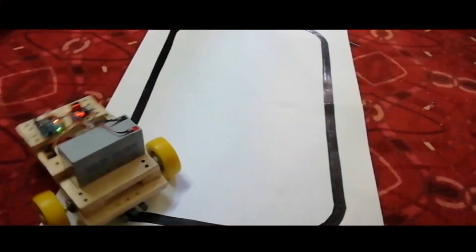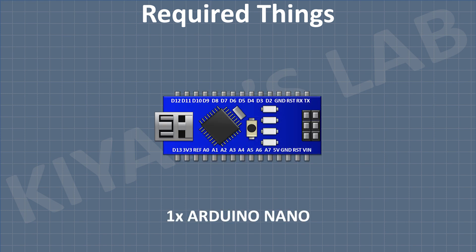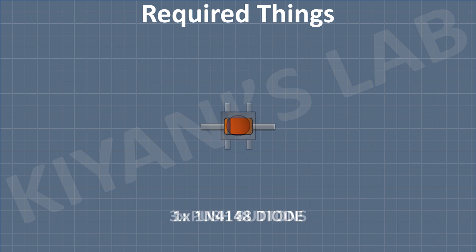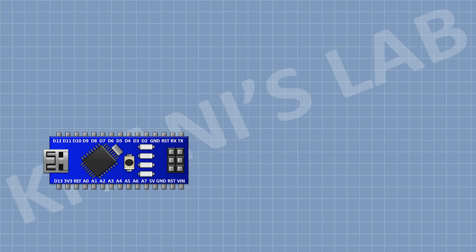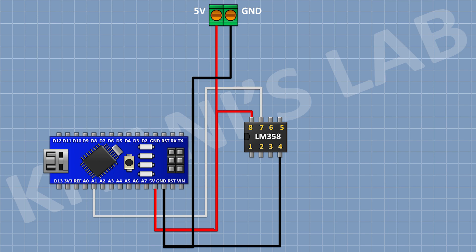These are all the components we're gonna need for this project. First I'm gonna connect Arduino. After that I'm gonna connect a two-pin terminal block and connect its one pin to the 5V pin of Arduino and its other pin to ground. After that I'm gonna connect the LM358 IC and connect its pin number 4 to ground and its pin number 8 to the 5V pin of Arduino.